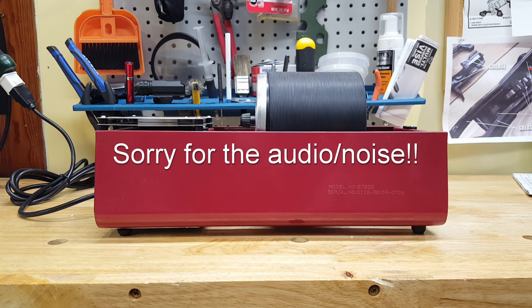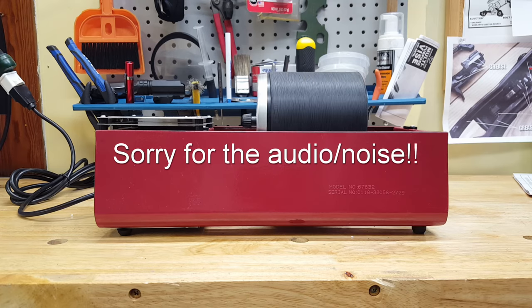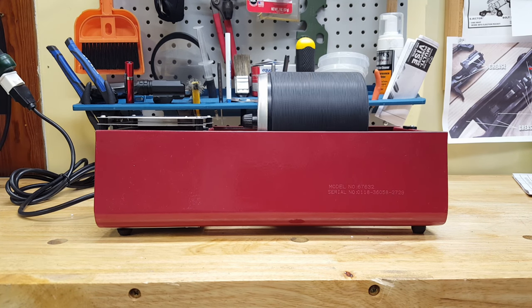Hello YouTube. I finally got a tumbler that looks like it's going to work. This is the Harbor Freight two-drum tumbler. I went there yesterday and I was going to buy the smaller one, the single tub, but the dual was only ten dollars more, so I figured why not.